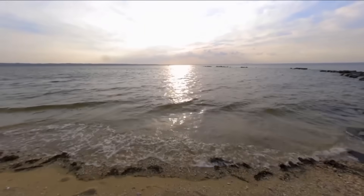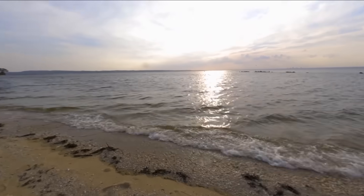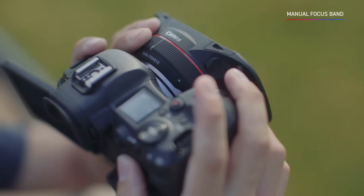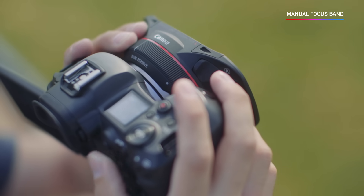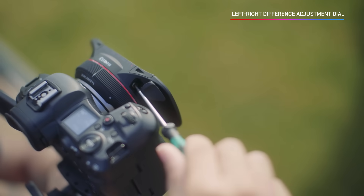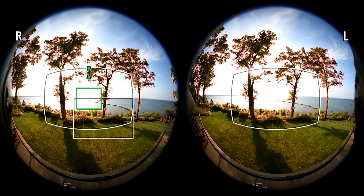The 190-degree field of view delivers impressive results with the color science and image quality you know and love from Canon. You'll be able to achieve a sharp image by using the manual focus band to adjust both lenses, as well as a separate left-right difference adjustment dial to further refine focus of the right lens alone.